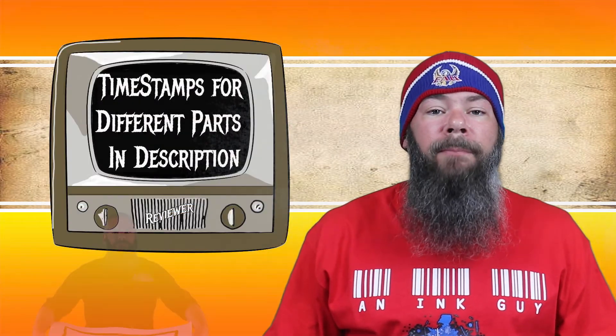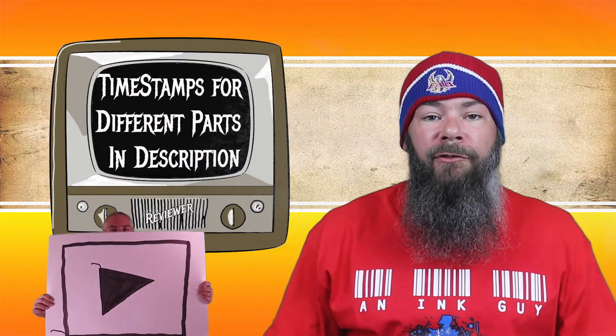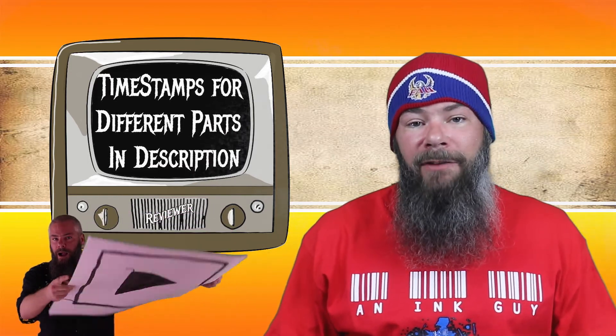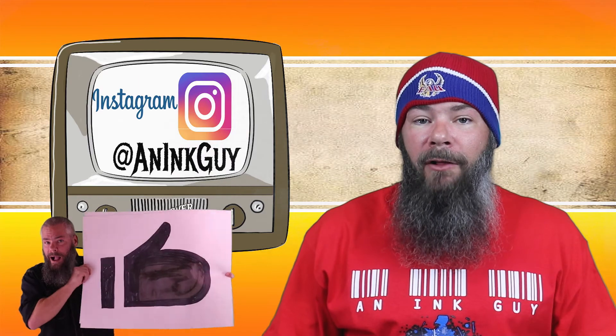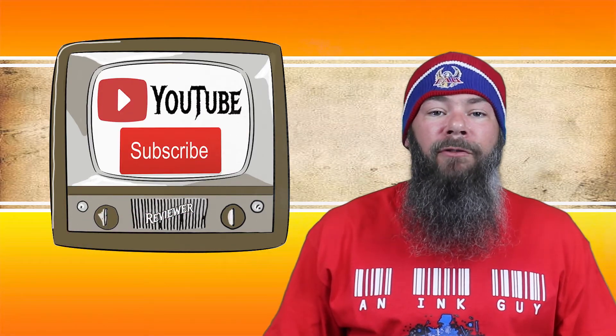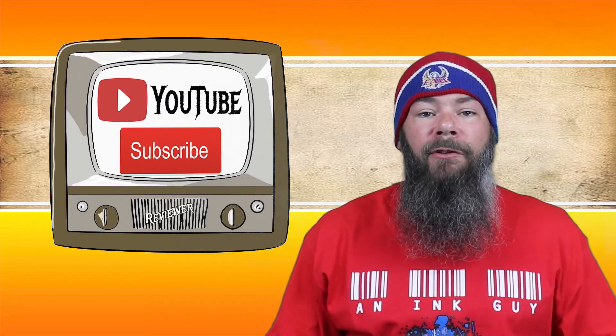Down below there are timestamps so that if there are only certain things you're interested in, you can skip around, but if you've got the time, I would appreciate you checking out the entire video. You can also follow me on Instagram, and if you like fountain pen ink reviews and are new here, I would invite you to subscribe. In order to make sure I have a range of experience with this ink, I do the writing samples, then put the ink into a Jinhao 51A with a fine nib, wrote with it for a day, and used it to take the notes for this video.